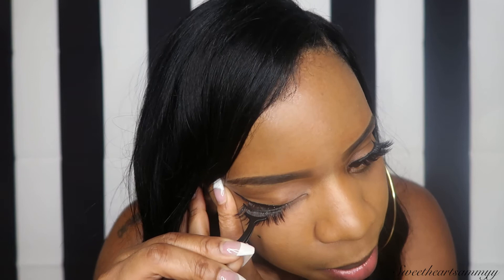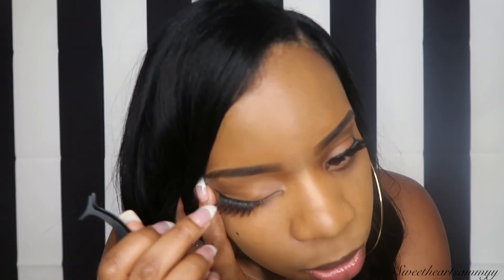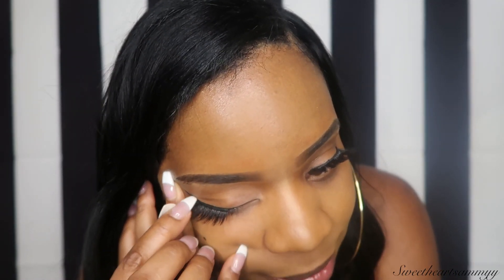Now I'm going to try the other side. Same thing — grab your lashes by the middle, start in the middle, and your two ends will just hug. Oh my God, that is a lot of eyelash! And there you have it. They feel so light — I feel like I don't have anything on. Usually with lashes, as soon as I get home I'm ready to rip them off, but these feel pretty good. They're a bit dramatic, I must say, but I like them.